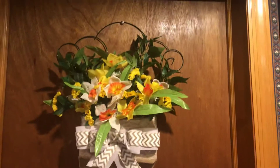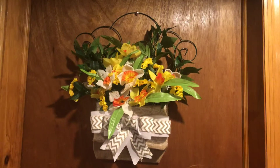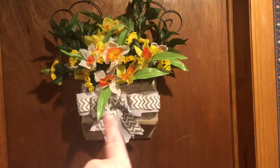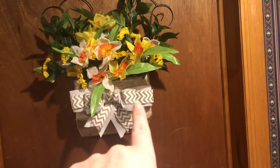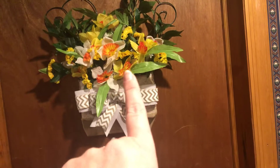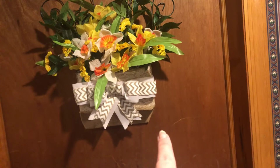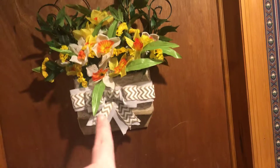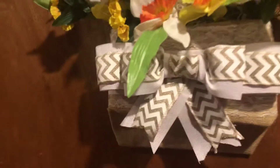I think it came out really good. So what I did was — here is a styrofoam floral foam block. I tied it onto the trellis, and then there were two spikes at the bottom that I cut off, and I wrapped it in burlap.